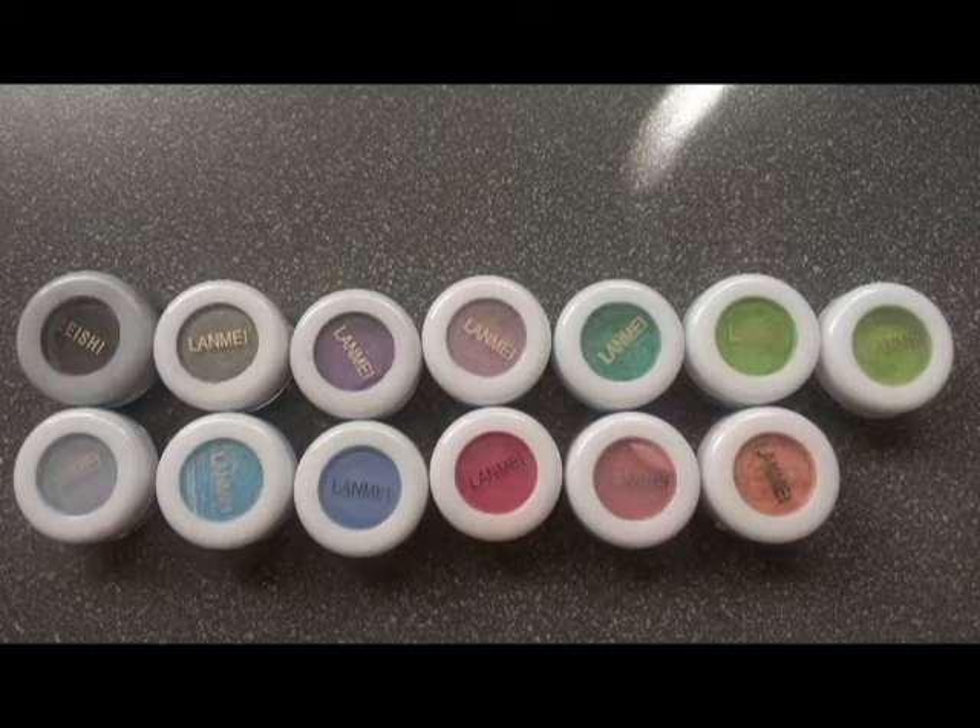Hi guys, today we're going to go through some eyeshadows that I recently purchased online. They are very beautiful spring colors, very bright, they are all shimmery except for one black color. So let's get started.